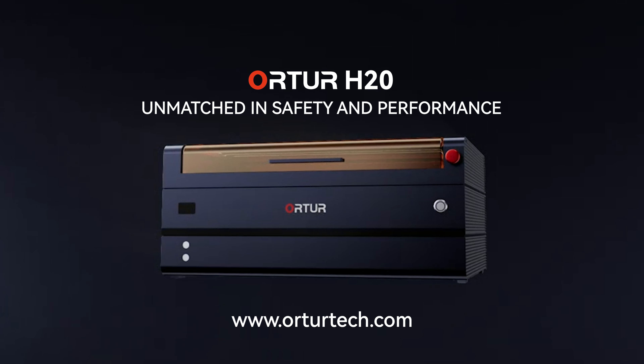The built-in HD camera provides an intuitive real-time preview, making batch engraving easy and boosting work efficiency.